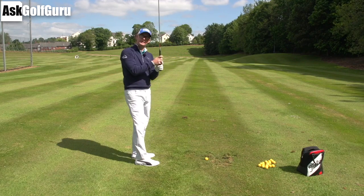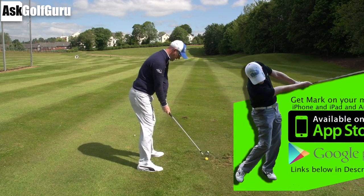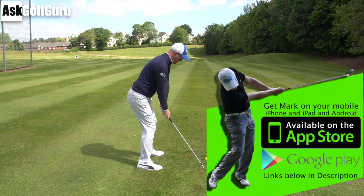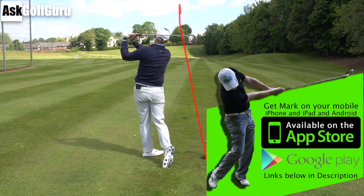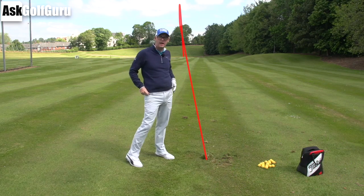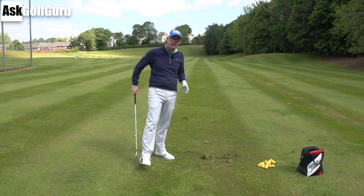Hi guys, Mark Craftswood here. More swing fixes coming at you. I like this one, we're gonna give this one a go. This is quite a simple idea and I do this a lot with students. It does really surprise them that I'm not telling them to do something more technical, which I find quite funny. Let's show you what I mean.